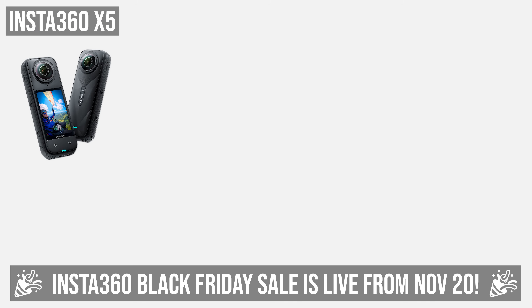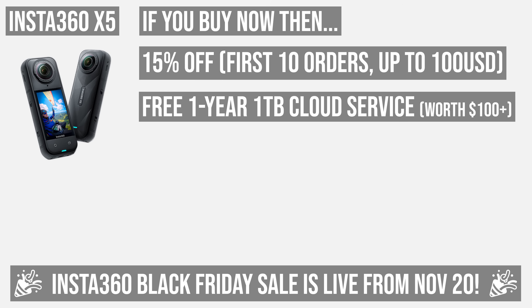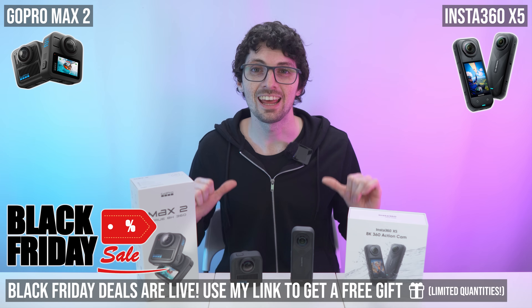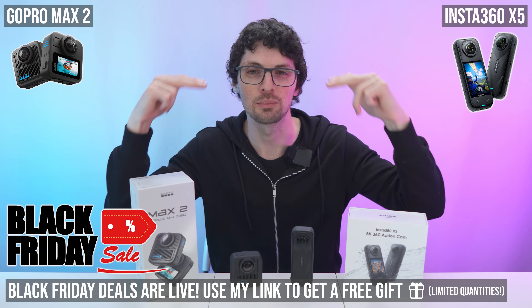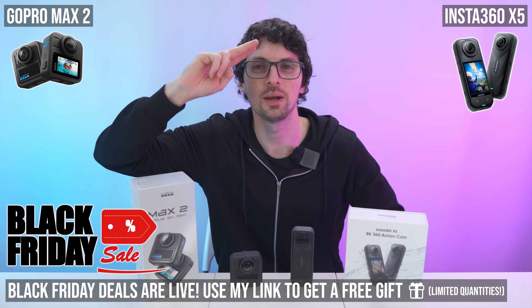Get the Insta360 X5 — your flagship 360 cam. The first 10 orders get 15% off up to $100 off, plus a free one-year one-terabyte cloud service worth over $100, and a free replaceable dual lens kit. This is the biggest price drop ever and the best Black Friday deal in 2025. Check out the product links in the description for the best deals. Smash that like button, subscribe, ring the bell and click All to never miss amazing tech content. See you soon.